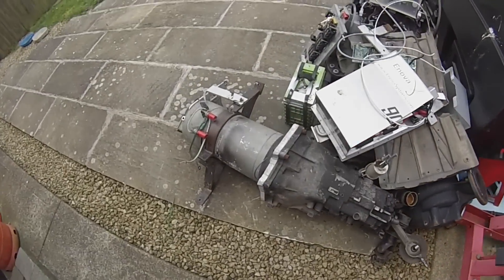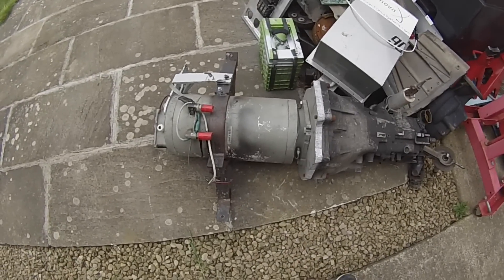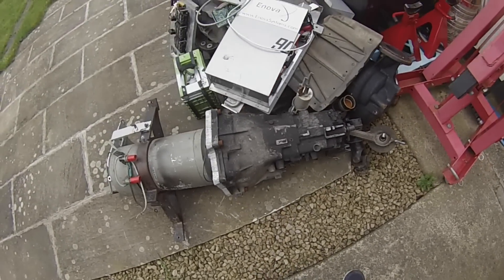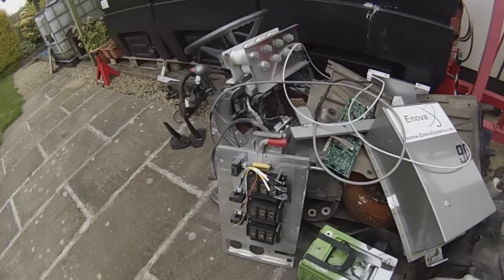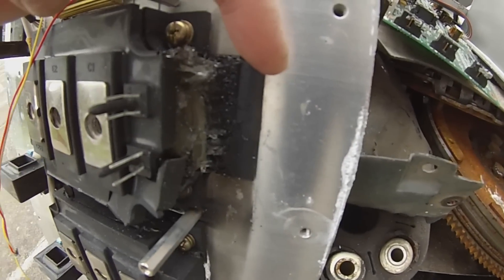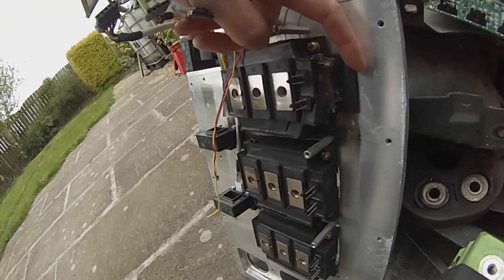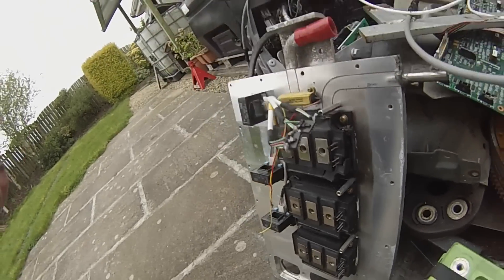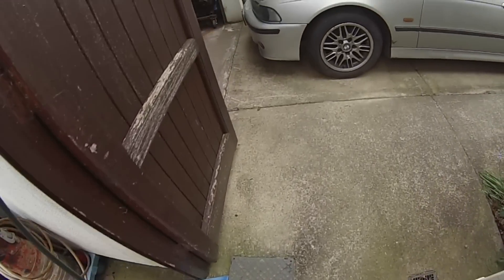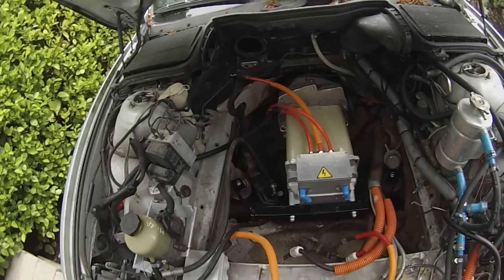This is the motor that we fitted to the car a little over a year ago — it is junk. This is the gearbox that I paid for — also junk. And this is what's left of the famous ANOVA inverter. You can see there's some goo inside the IGBTs that has escaped; they're not supposed to look like that. General-purpose junk, the lot of it.